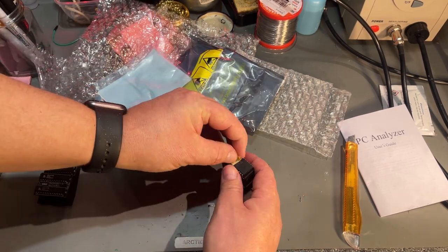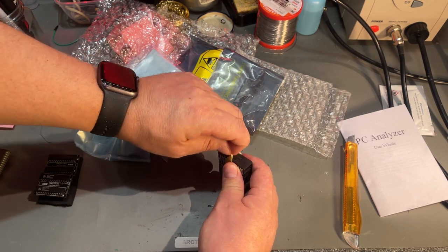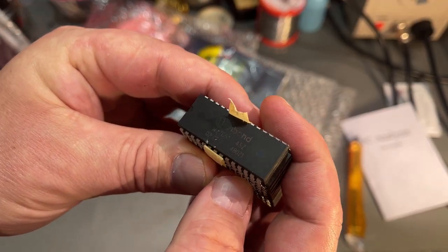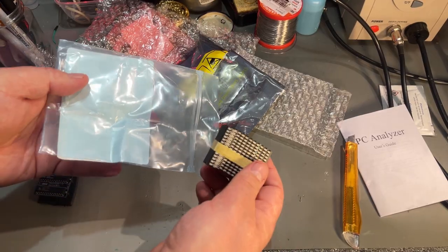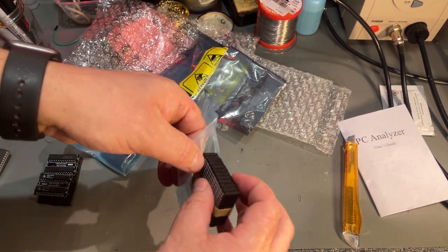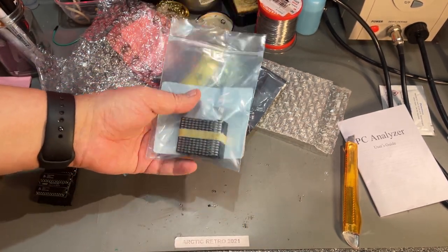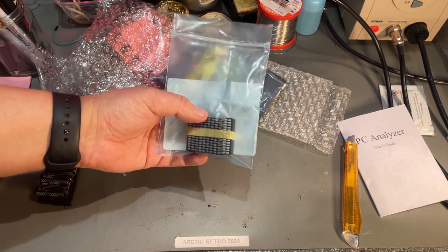And these are Winbond EEPROMs — 27C512, that's 64 kilobyte EEPROMs. These can be used in cartridges you produce for old computers compatible with the Commodore 64 or the VIC-20, though for the VIC-20 you'd need an adapter.